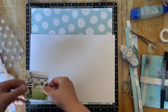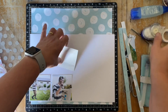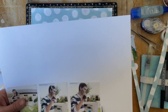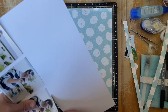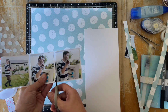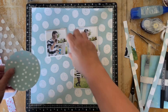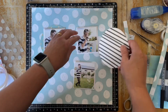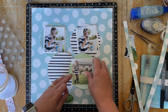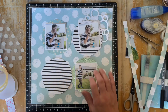Now I'm going to mat the photographs, so I'm using the Tombow tape runner to stick them down and then just cutting around the photographs to give them a little bit of white border before placing them on the page. You can see they've got their white borders — it just helps to lift them off the bubbles so that the photos are featured more as the story, rather than the bright bubbles taking over.